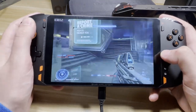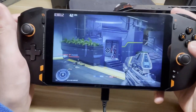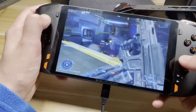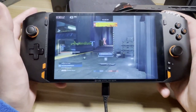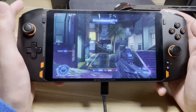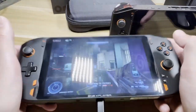I wanted to test out the gyro aiming here. I have it set up so that when I press the LT button it engages the gyro. That is awesome — beautiful. Hold LT and now I can aim fine-tune with the gyro. That is awesome.